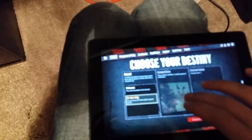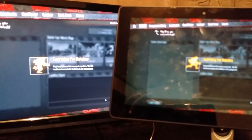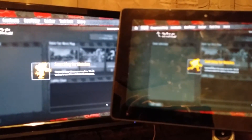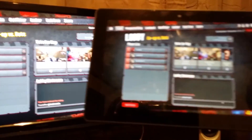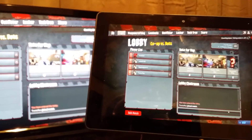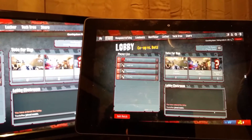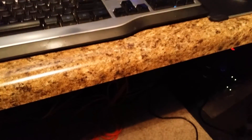We want to do a fight, casual co-op, find a match — boom, here we go. 40 seconds, got a vote, what do we want?